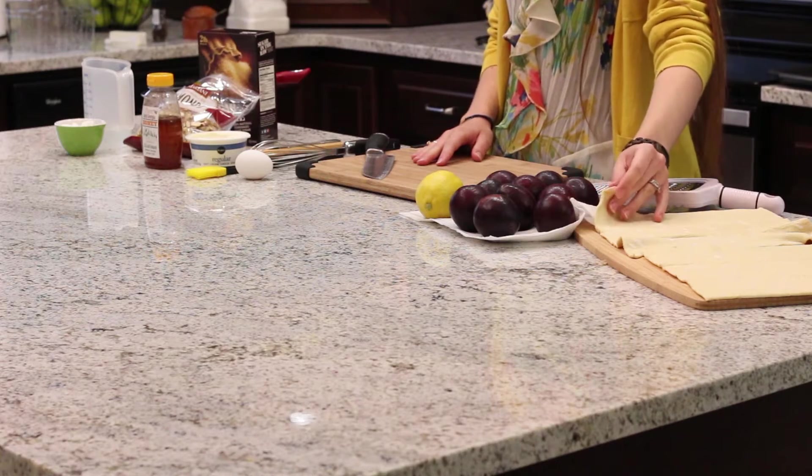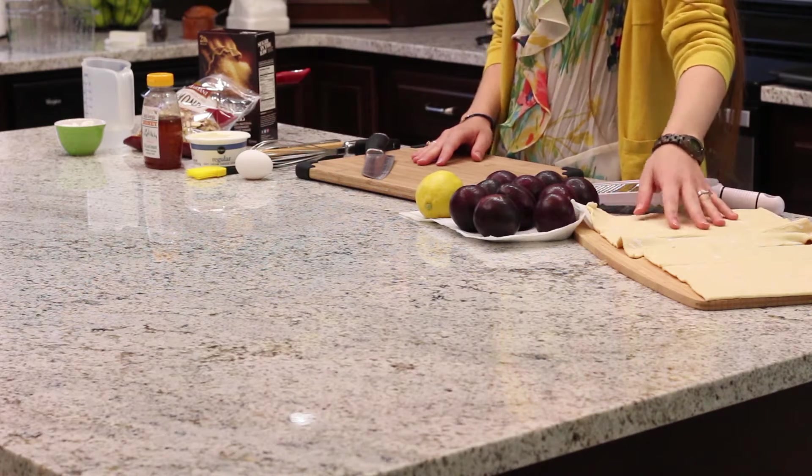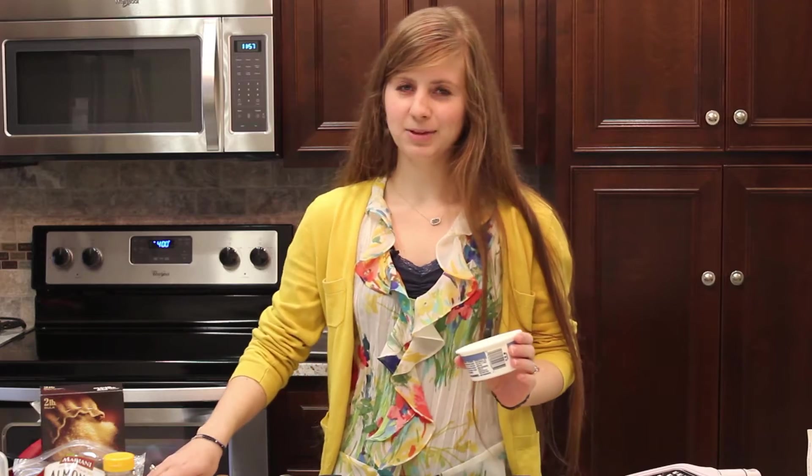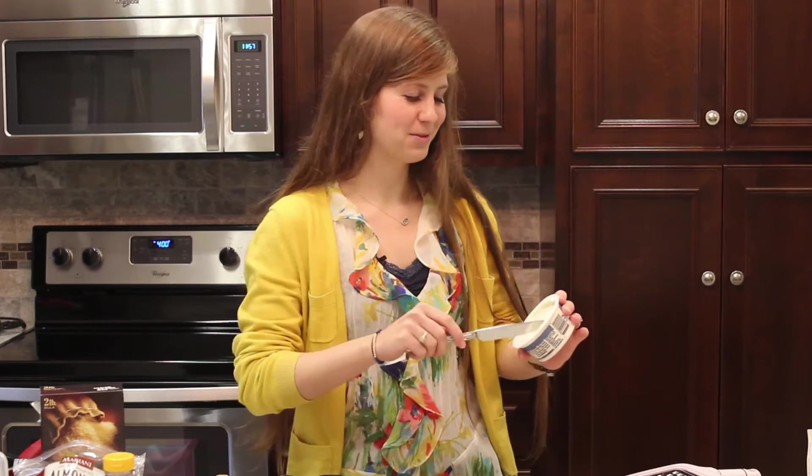To start out with, we want to let our puff pastry sheets defrost a little bit. I let mine out for about 40 minutes and then I unfolded them, so here they are. We're going to spread cream cheese on one of them. I'm lactose intolerant, so I get the non-cream cheese one.